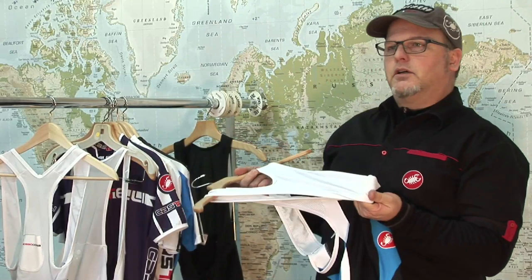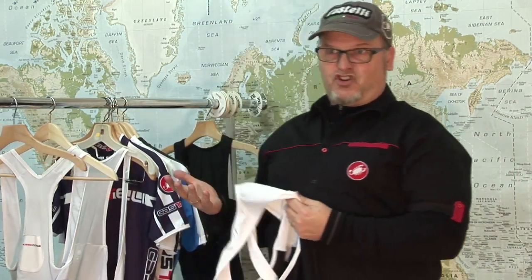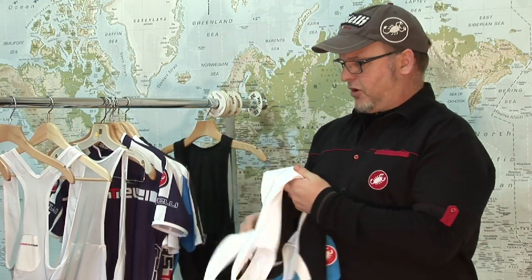One question we get a lot is why we use a white top on our bib shorts as opposed to black. The main reason is that white is literally cooler — it won't absorb heat as much and is going to be more breathable, just feeling cooler underneath your body. Also, with a lot of the newer, lighter jersey materials, a white bib top isn't going to show through your jersey like a black top would, so it blends a lot better and looks nicer.